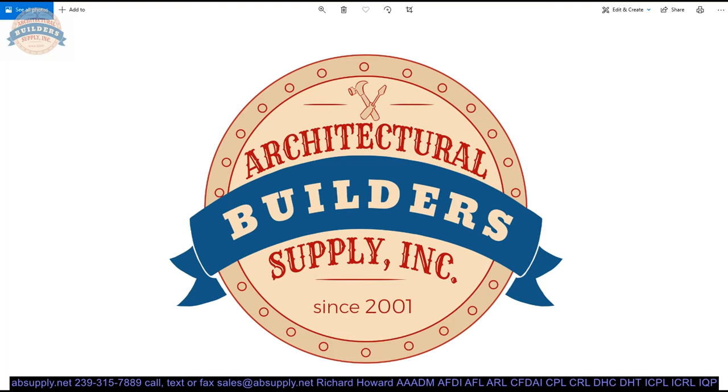If you are enjoying this video, please click thumbs up or like, and also please consider subscribing to our channel.